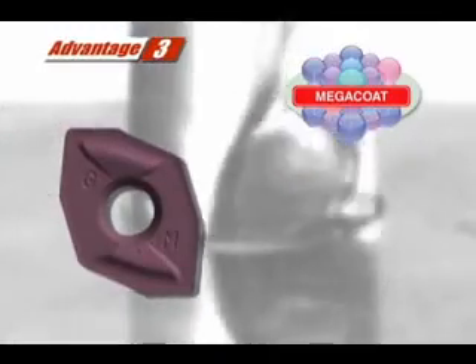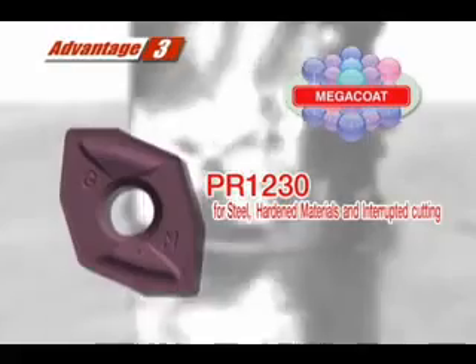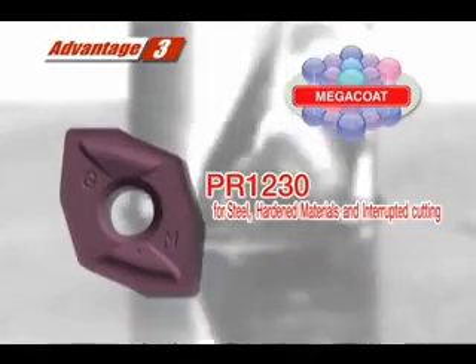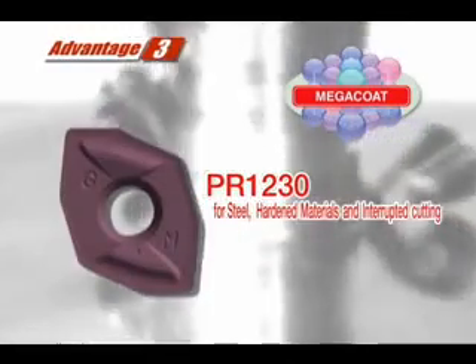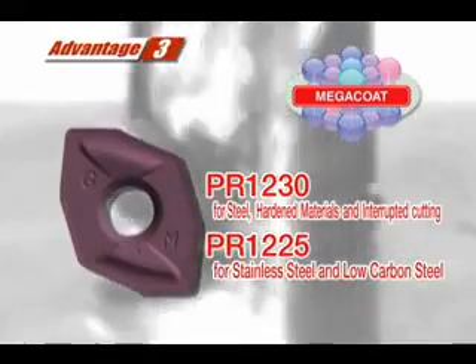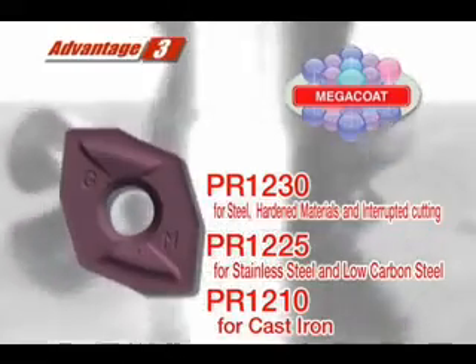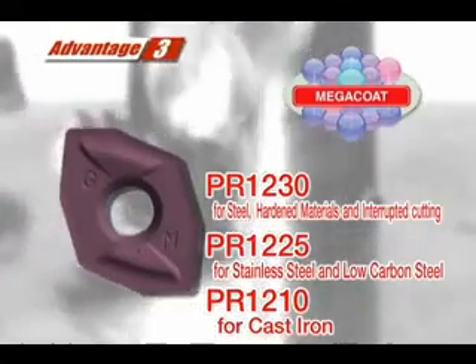Advantage number three is a new MegaCoat grade lineup to cover a wide range of work materials. MegaCoat PR-1230 for steel, hardened materials, and interrupted cutting. MegaCoat PR-1225 for stainless steel and low carbon steel. And MegaCoat PR-1210 for cast iron machining.